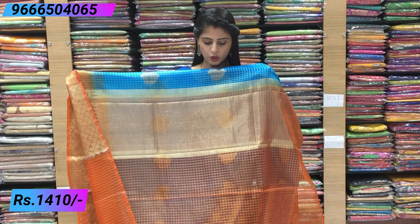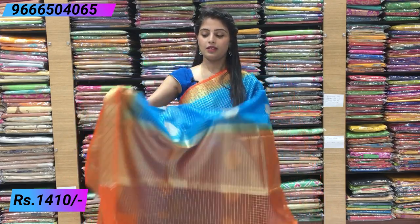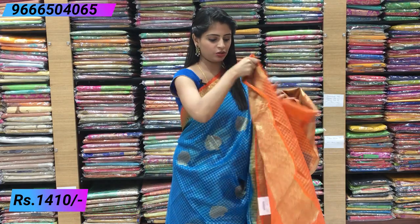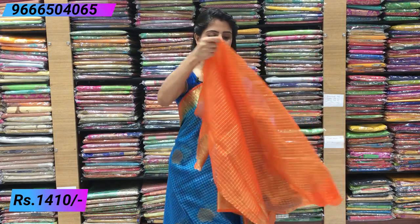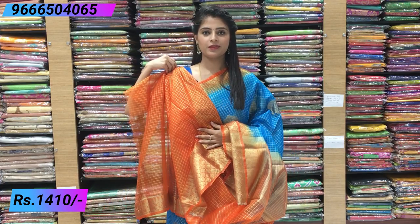The pallu is a simple contrast kadi pallu. The blouse is a contrast checks blouse with borders. Price: ₹1410.